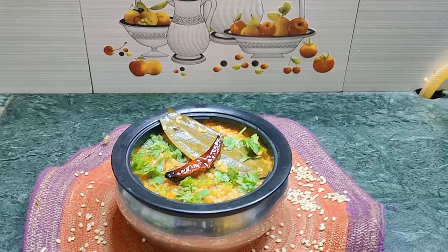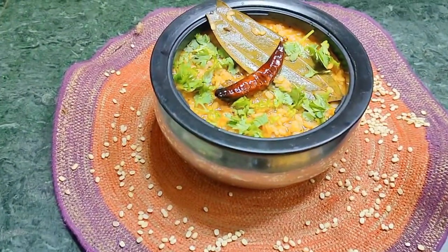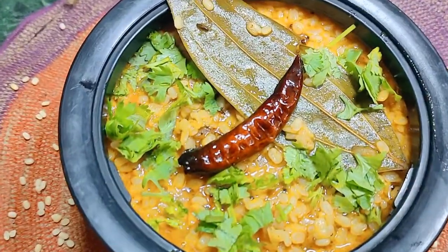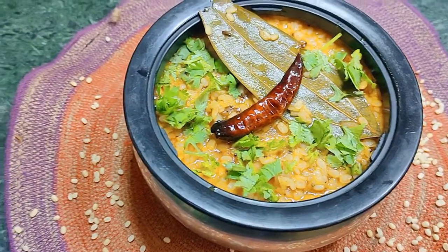I have dished it out. We will garnish it. It is very good, very simple, and very fast. You can make it on the dal.